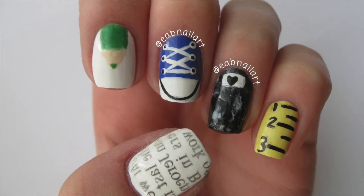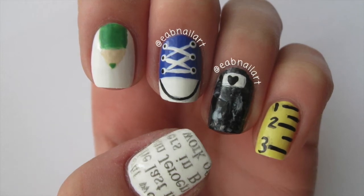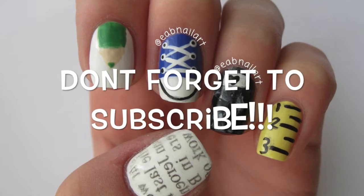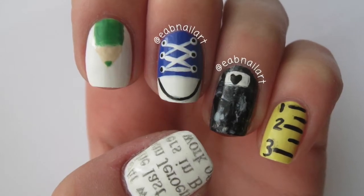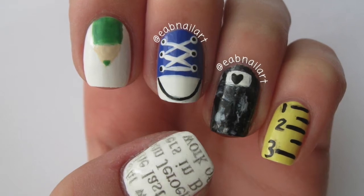Hey everyone! I'm really excited to share with you my five different designs for going back to school. I know going back to school can be fun but also stressful, so here are some nail art designs that will have you ready for whatever school decides to throw your way.